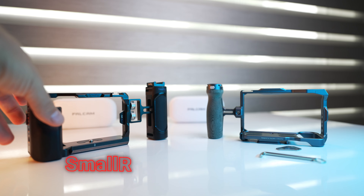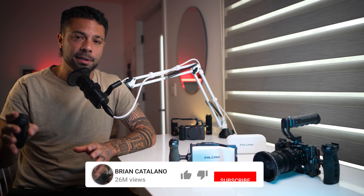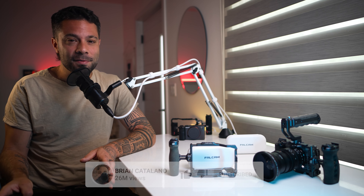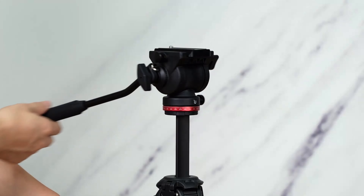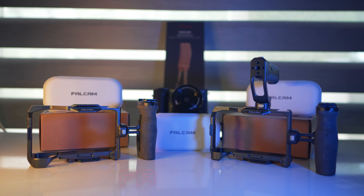We all know that SmallRig makes great cages and accessories, but they are not the only ones for the Sony ZV-1. In my opinion there may be a better system out there — not just for cages, but for handles, fluid heads, straps, tripods, quick release plates, and so much more. This system is from Falcam.